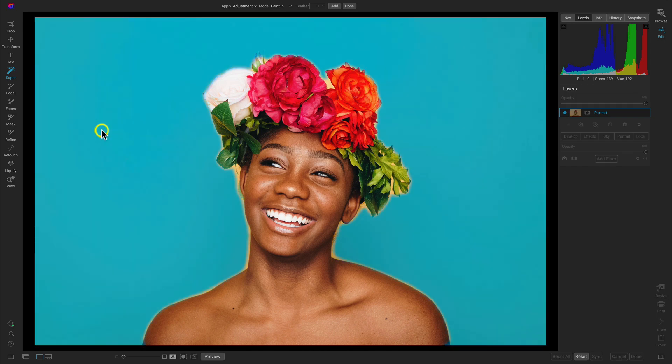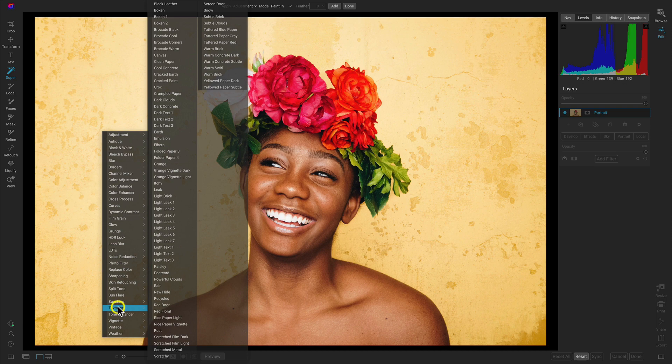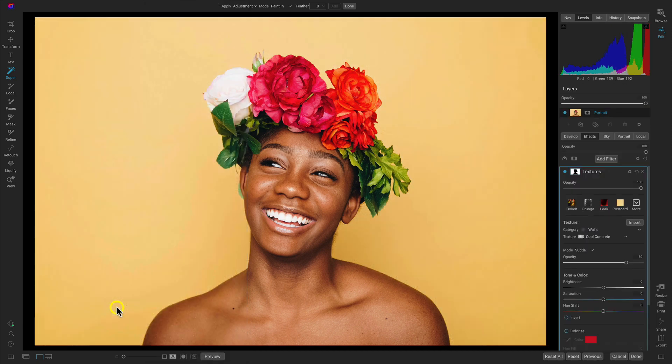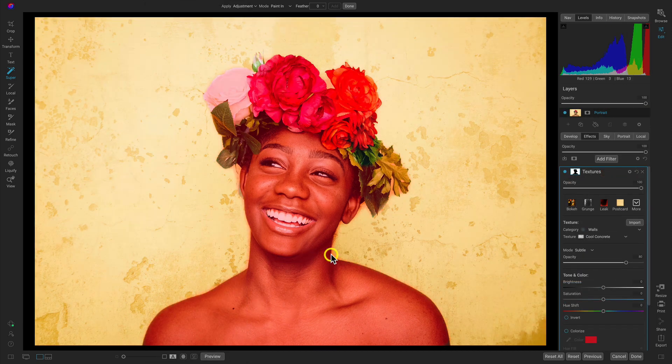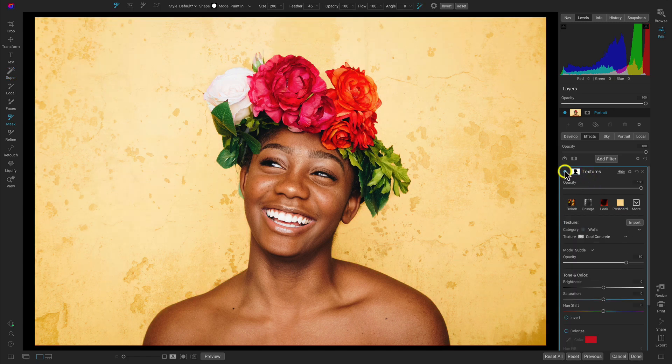It's covered in blue now. I'll right-click it and head down to Textures and select the Textures filter. Over in the Textures filter, you can see it's created that mask and it's only applying it to the background.